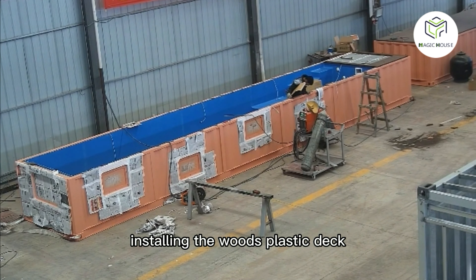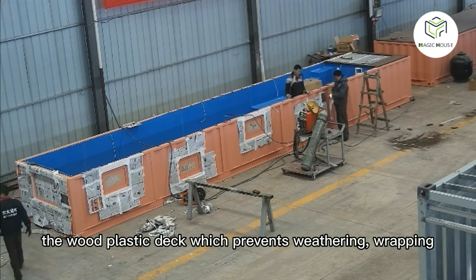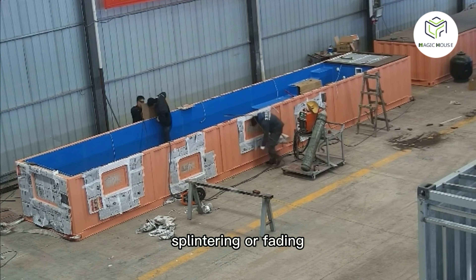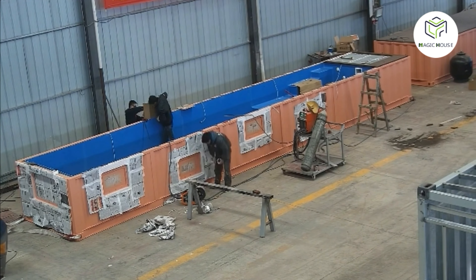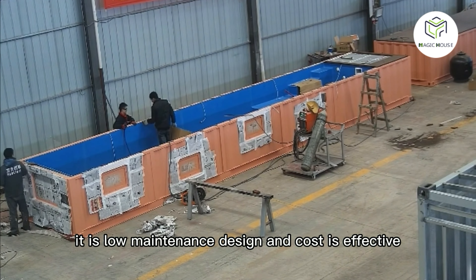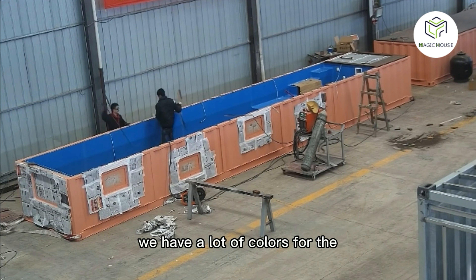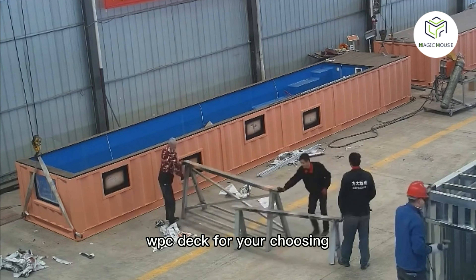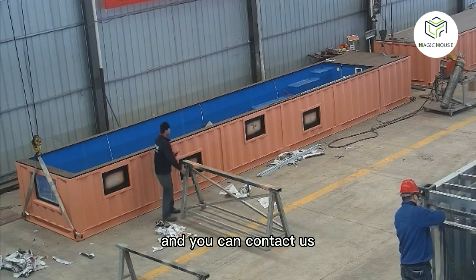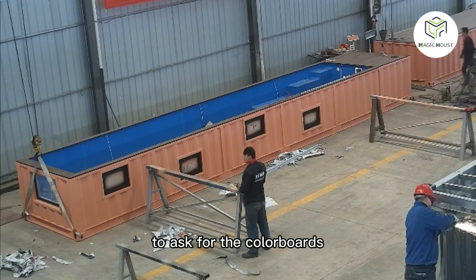We then install the wood plastic composite (WPC) deck, which prevents weathering, warping, splintering, and fading. It is a low-maintenance design that is cost-effective. We have a lot of colors for the WPC deck for you to choose from — you can contact us to ask for the color boards.